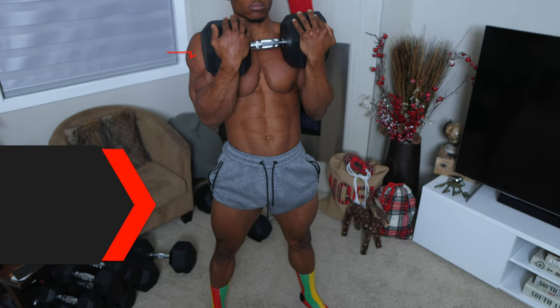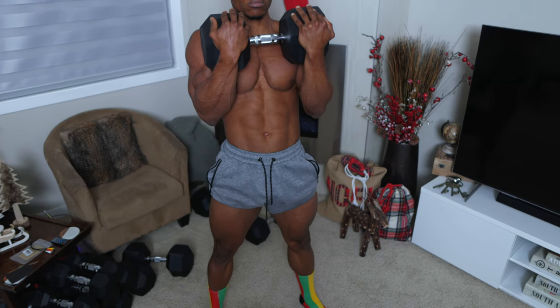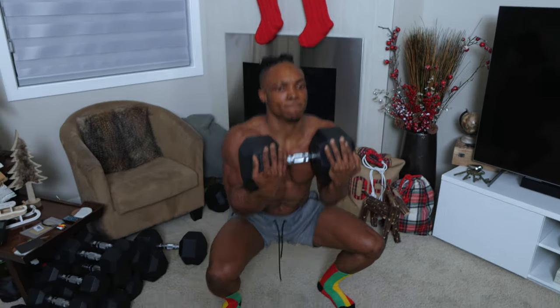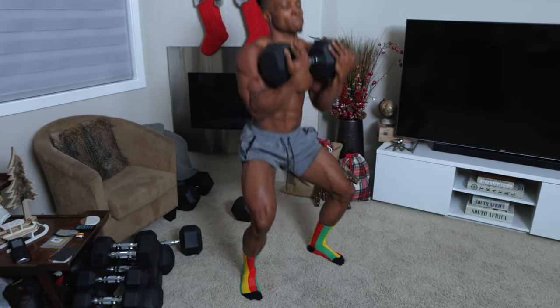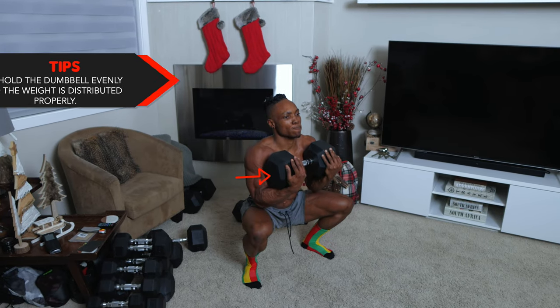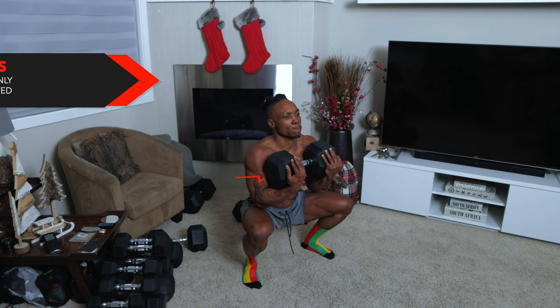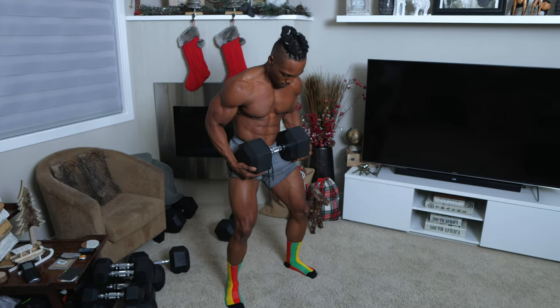Some more tips for you guys: make sure your arms are only acting as support for the weights and not doing a lot of the work. You also want to control your breathing just like every single exercise. And for the final tip for this one, hold the dumbbell evenly so the weight is distributed properly — you want an even distribution of the weight.